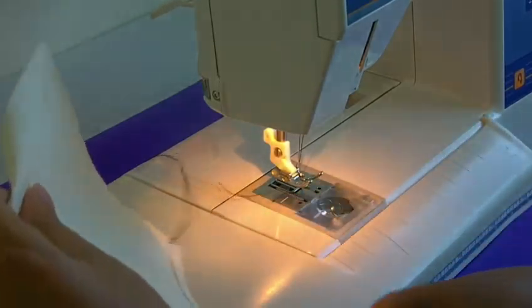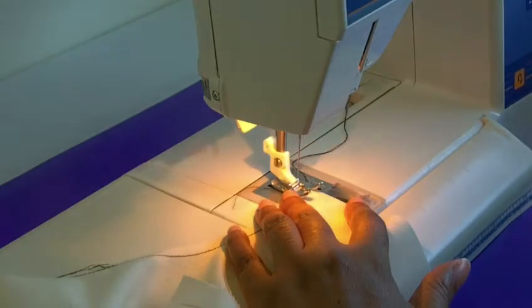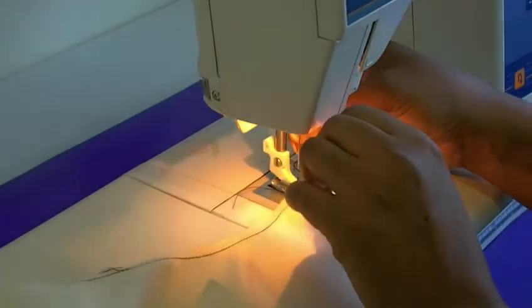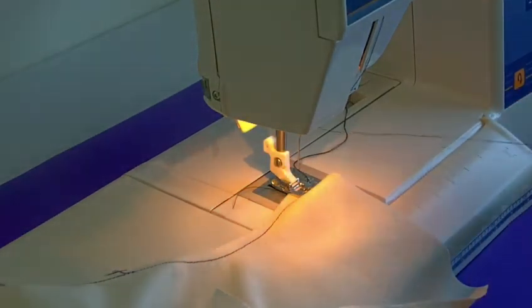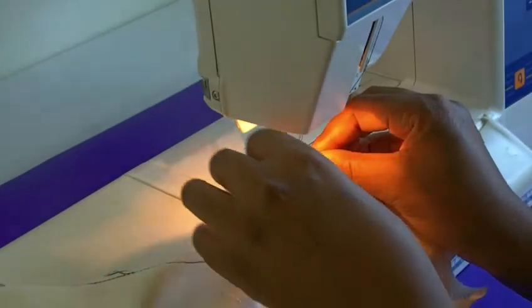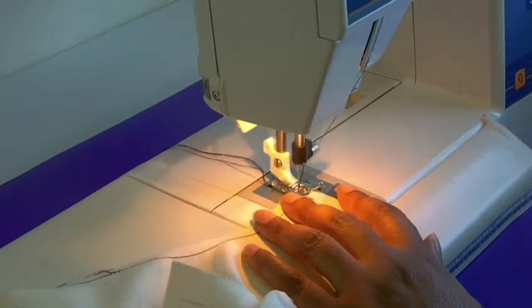Now that edge is done. I'm going to turn this over because remember you start from the high point down to the low point. Needle down — I lost my thread there, didn't leave a long enough tail. Let me re-thread my needle — there we go.